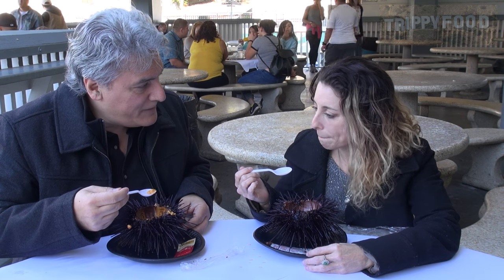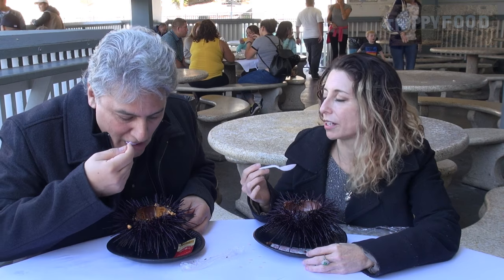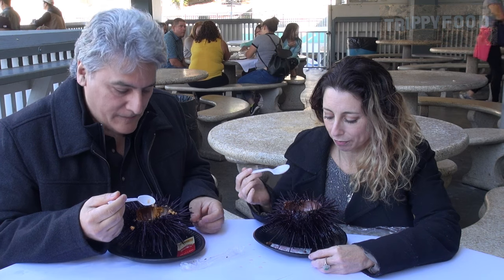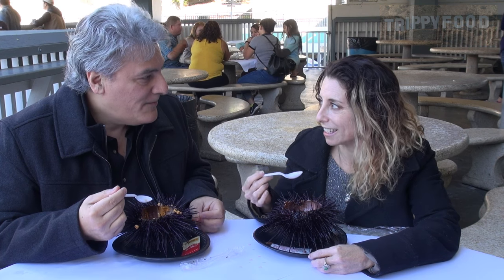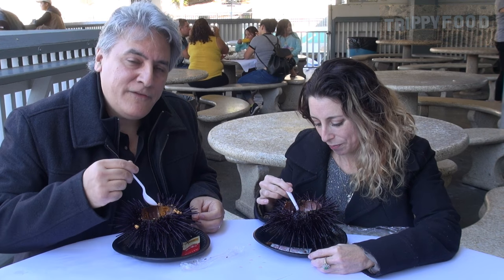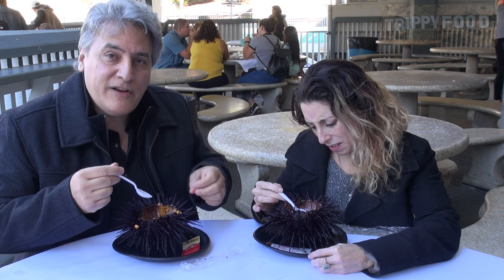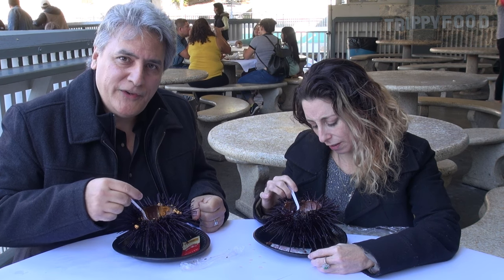Did you try the other part? Not yet — the fleshy part? I'm still overcome with how delicious it is, reveling in the tastiness. Well, we're going to finish our uni, our sea urchin, and highly advise you to do the same. We'll see you soon.